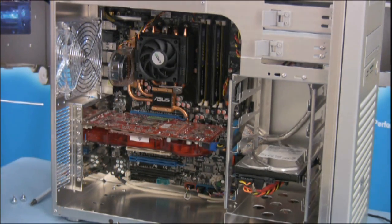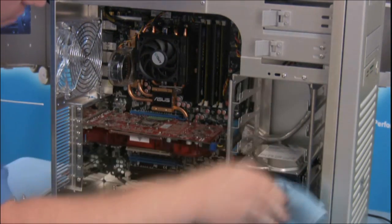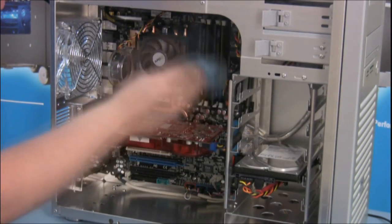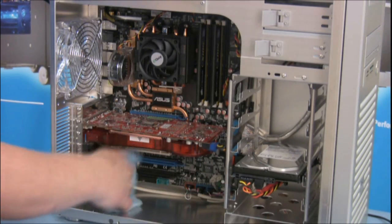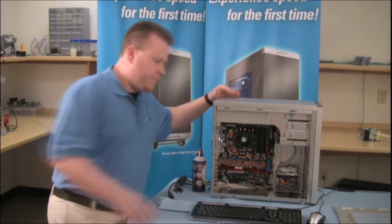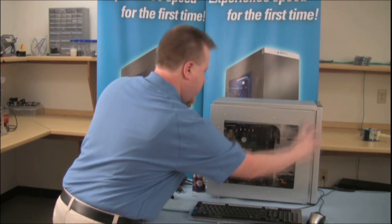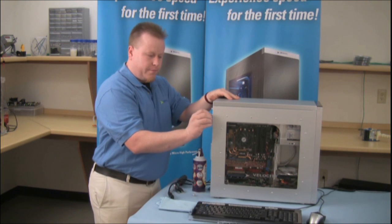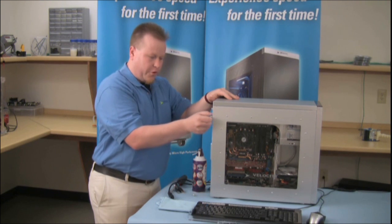Then wipe everything with a damp cloth. Next, we're going to replace the side panel. Put the two thumb screws back into place and make sure they're nice and tight.